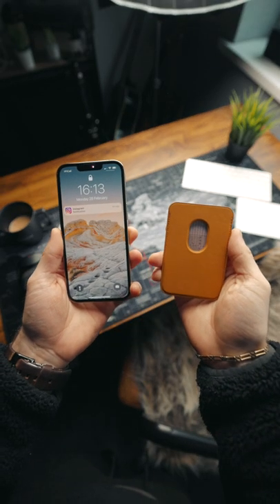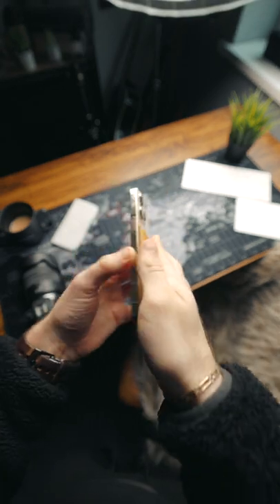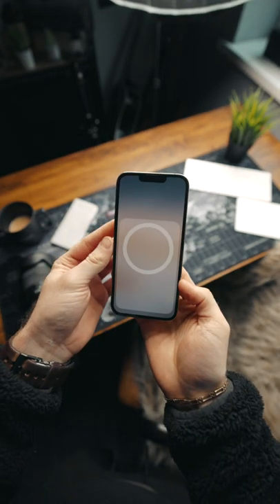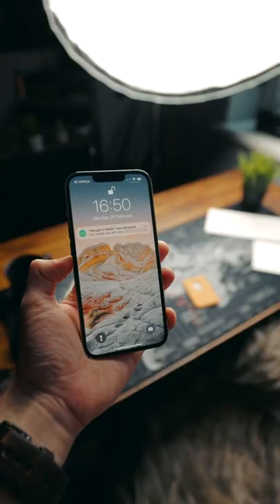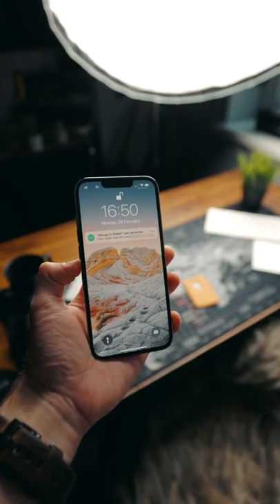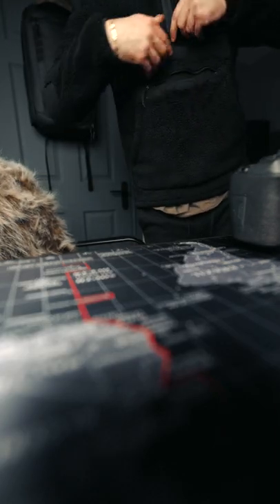This is Apple's MagSafe wallet. It has a decent sized thumb hole on the back so that you can slide cards in and out nice and easy. It also uses Apple's Find My app so that if it ever becomes detached from the phone, the phone will alert you with the last place that you had your wallet, making it even harder to lose your wallet.